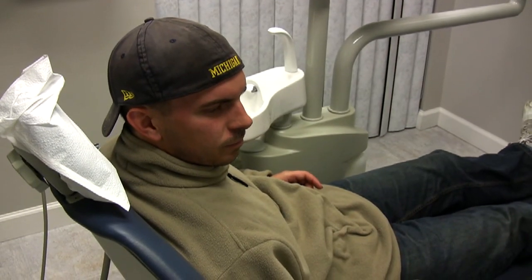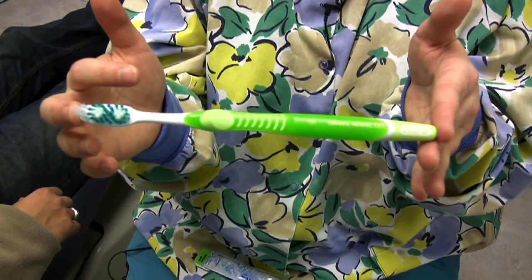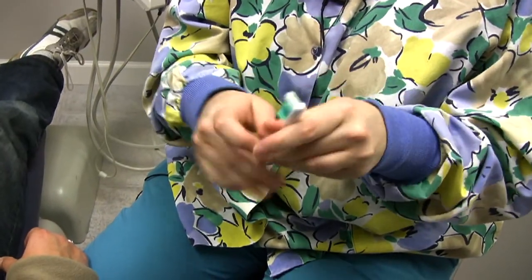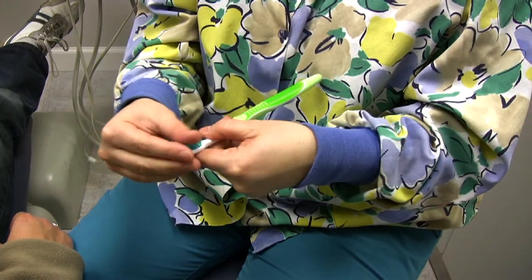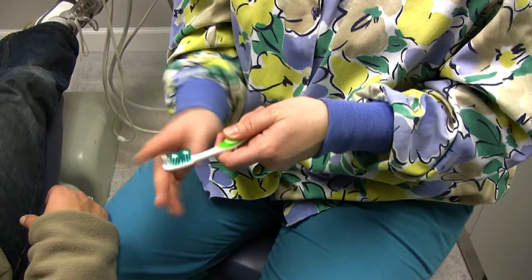How is a toothbrush made? We have this plastic handle and also this plastic head that is a little bit contra-angled. And then the nylon bristles. The bristles can come in medium, soft, or extra soft.